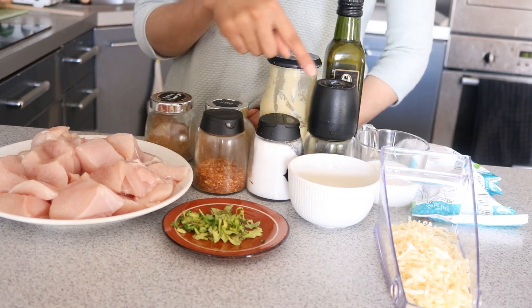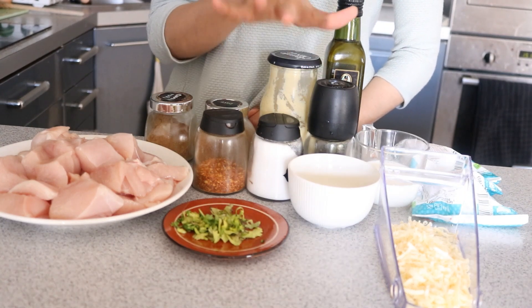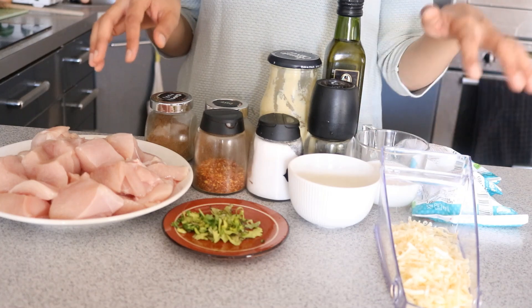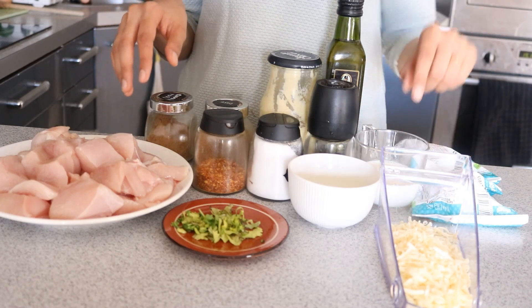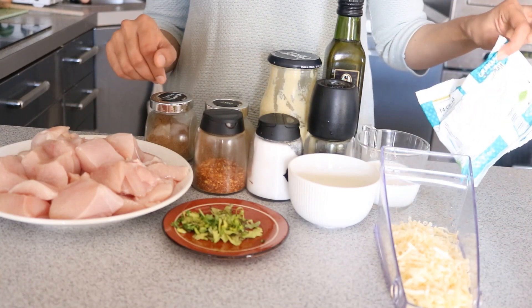Did I say black pepper powder? I don't remember, so I'll be using this black pepper powder as well. That covers the marination, and then we'll be making a cheese spread. For that I need some cheddar cheese along with some milk, and on the topping I need mozzarella cheese.